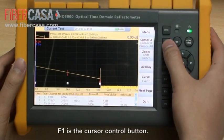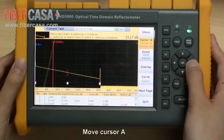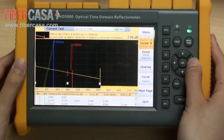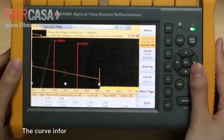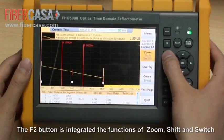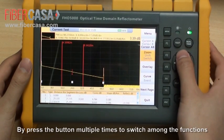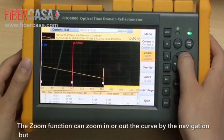F1 is the cursor control button. Press F1 multiple times to change the cursor selection: move cursor A, move cursor B, or move cursors A and B together. The curve information between A and B will be shown above the curve. The F2 button is integrated with the functions of zoom, shift, and switch — press it multiple times to cycle among these functions.